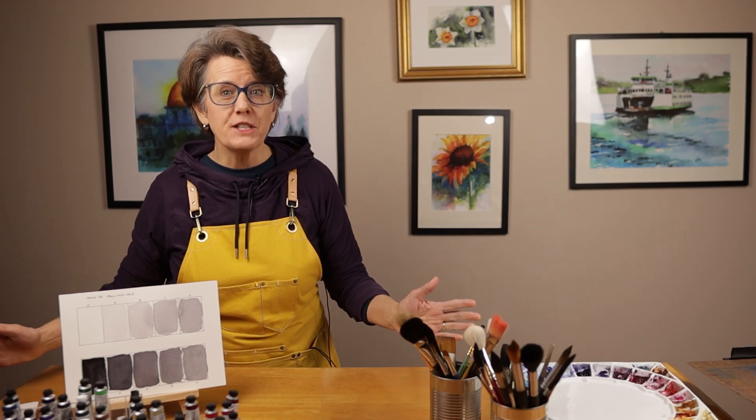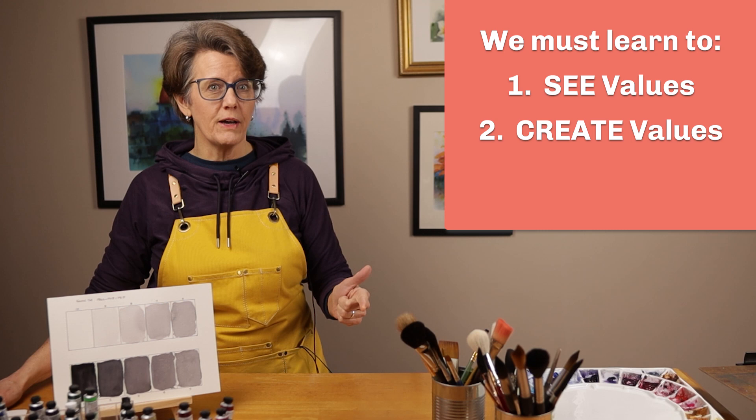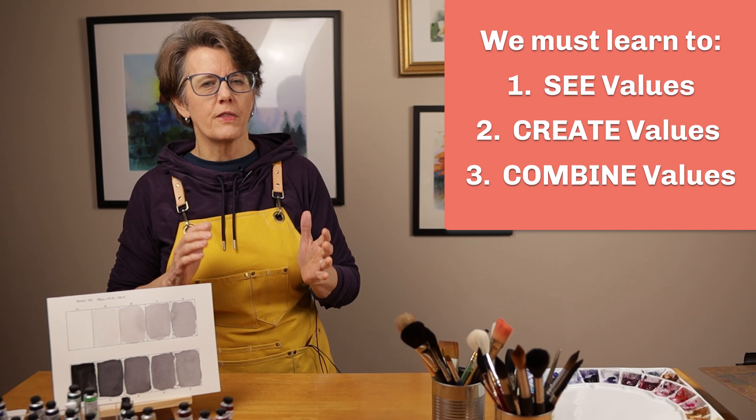Understanding and representing tonal value is one of the most important skills for the artist to master. This skill is absolutely essential to an effective painting. We must learn to see value, create values in watercolor, and finally combine values in our paintings for them to be successful.